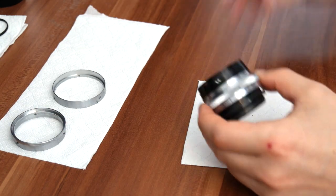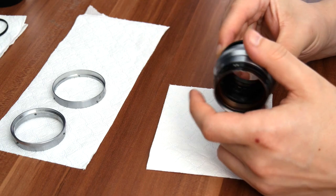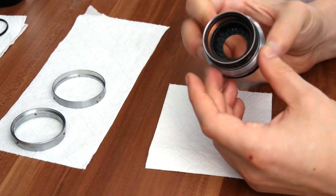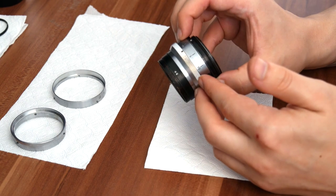I didn't mention at the beginning, but this lens is nickel-plated and it's made out of brass. I would suggest using gloves when handling it, because your fingers are going to smell — it has that distinctive brass smell, so to speak.